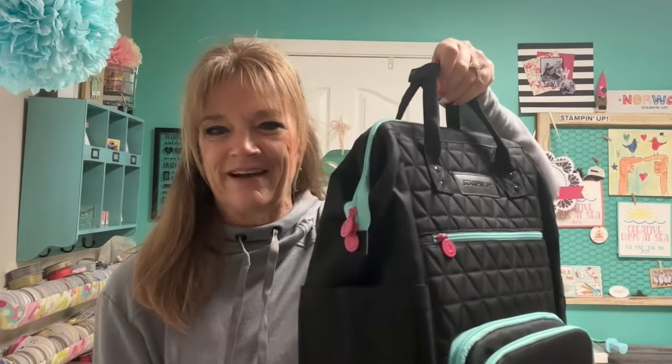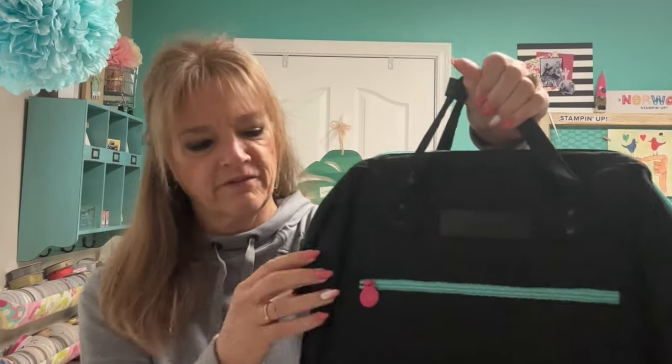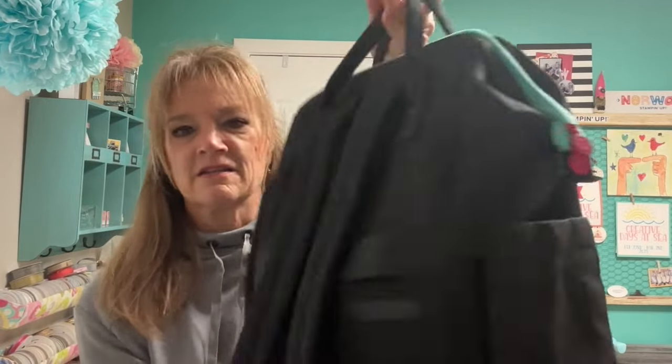First I want to show you this from this angle because it's so large — this is the bag that held all of our little goodies from Stampin' Up. It's a logo bag with Stampin' Up branding everywhere, all these little zippers. The cool thing is it's a backpack, which is great for me since I have a bad back.